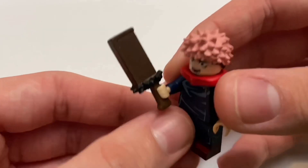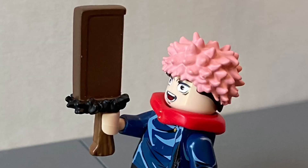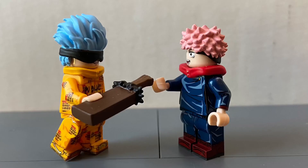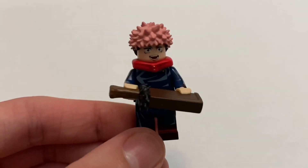Next up we have Slaughter Demon. This is the accessory that Yuji got from Gojo in episode three or four. What kind of sucks is that you can't take it out of the sheath. I would have liked if it had a way to remove the weapon from the sheath, or just a separate weapon entirely.